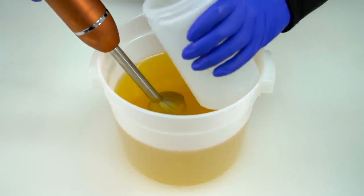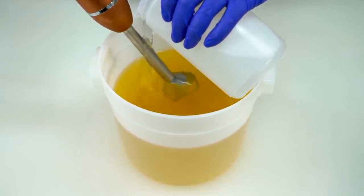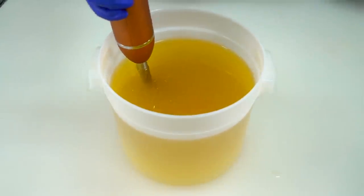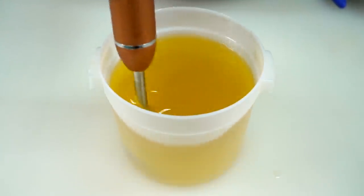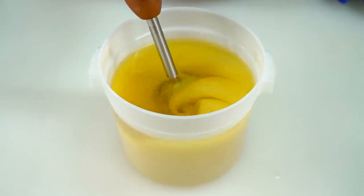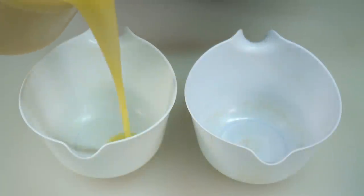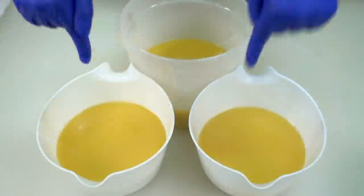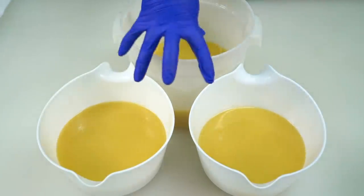I'm going to place the stick blender in my bucket of oils and pour the lye solution down it. This is always kind of hard to see because my bucket is an awkward shape. Let's blend this up on high until we are just past emulsion. I'm going to pour off a little bit of my batter into these separate containers, and now we'll start adding the colorants.